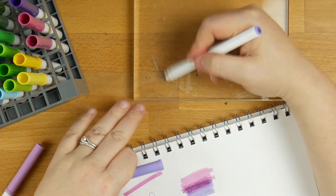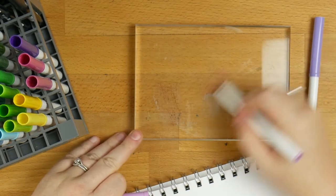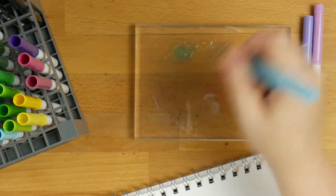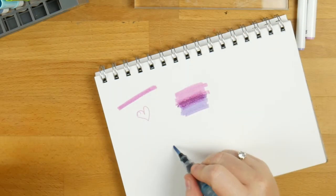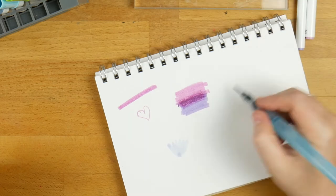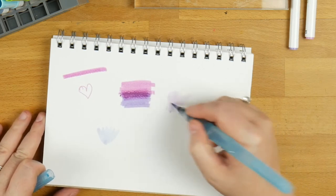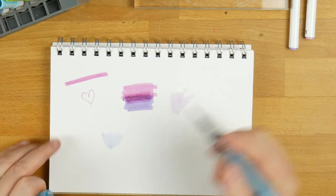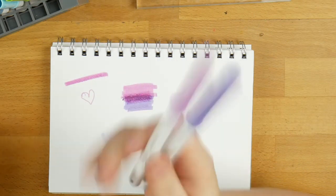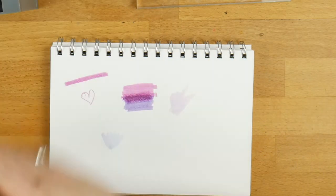Like the Tombows you can use them with water — I'll just put some down on this block again. You get some nice effects with the watercolours using these ones. Like I said they're a budget option, but if you are interested in playing with markers and giving them a shot, these are a really good way to start because honestly if you waste $35 on 50 markers, are you really going to be too worried? That's my opinion.